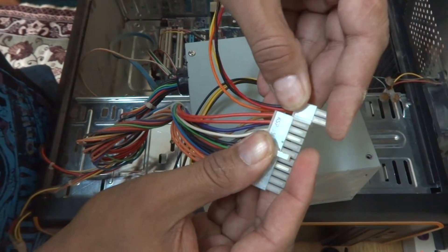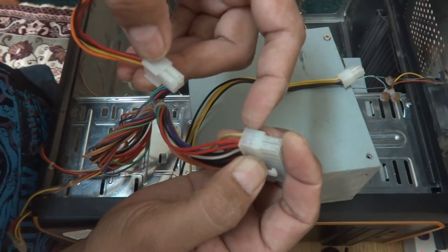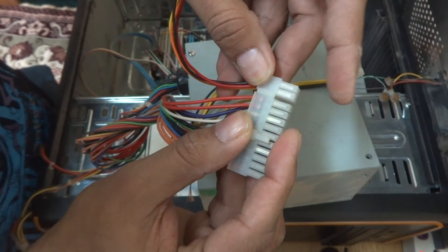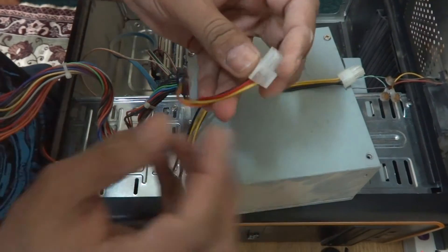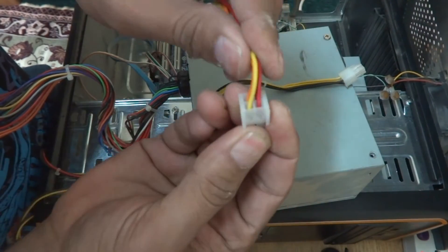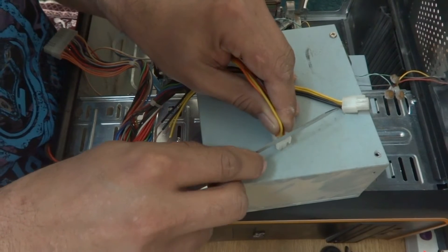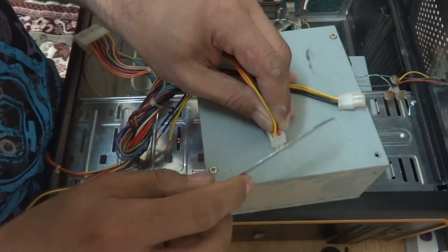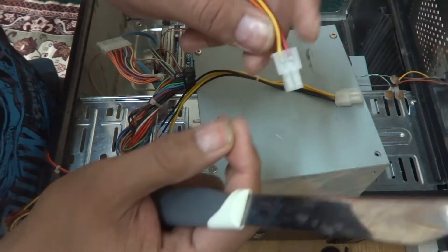In the new power supply there are special edges on the connector housing that lock it in place. Unfortunately this connector doesn't have that, so we will modify it a little bit. As you can see, there are two edges here — we will cut them down so this connector will go into the power supply. I'm going to cut it down using a sharp kitchen knife, taking care of my fingers.